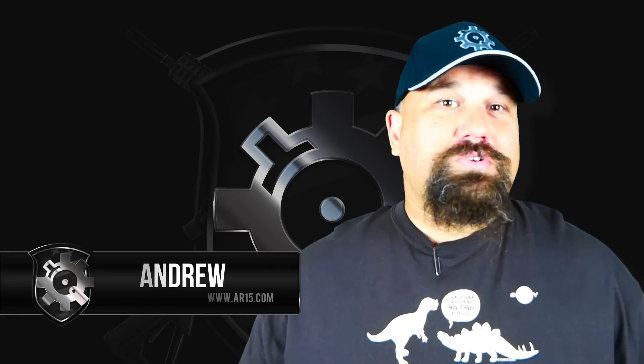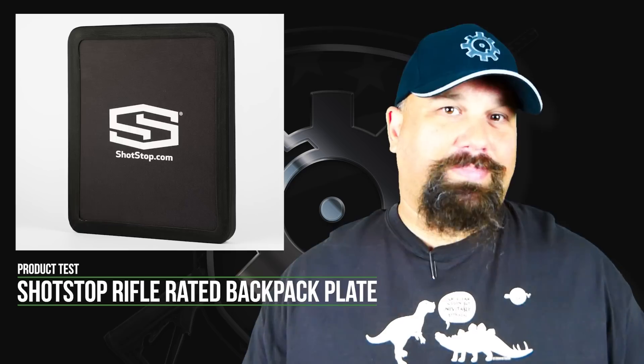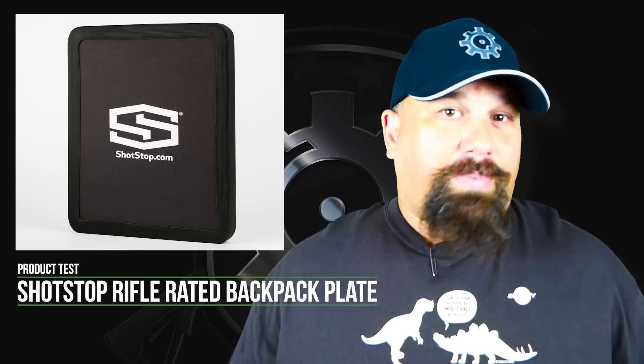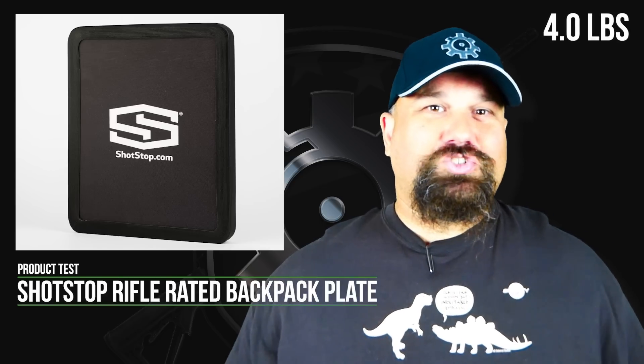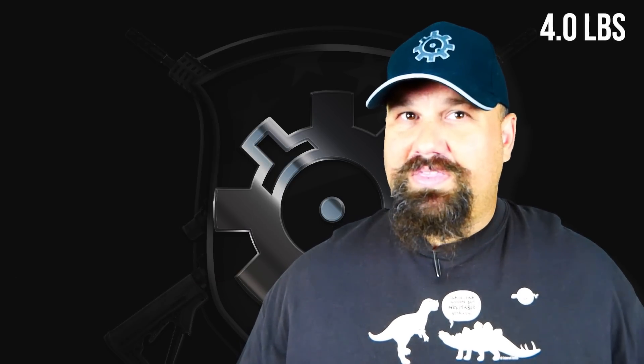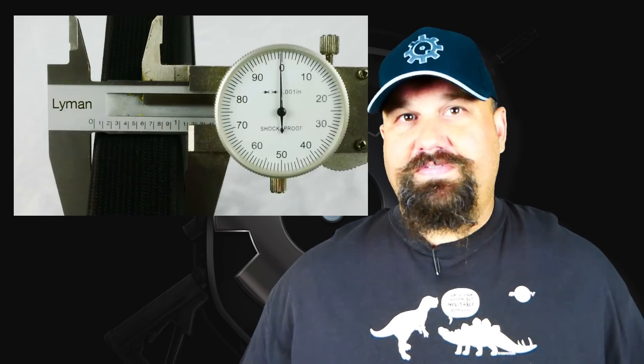Hi, Andrew here. We're going to do some more armor testing today. In particular, we're taking a look at Shotstop's Level 3 Plus Backpack Plate. It's an all polyethylene, ultra-high molecular weight polyethylene plate, which makes it extremely lightweight, reasonably thin, and flat, which is intended for a backpack or briefcase.